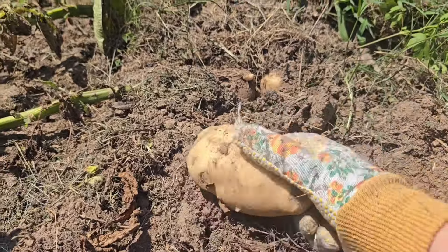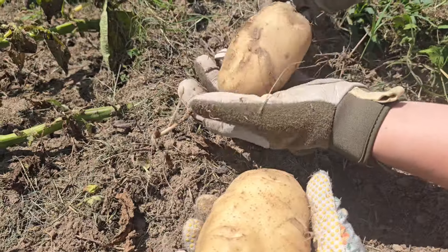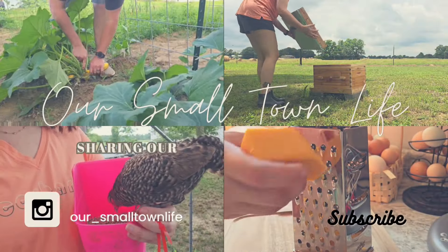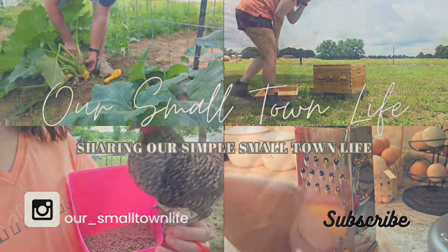Hey y'all, I've been looking forward to today — we are going to be digging our potatoes! We planted these potatoes about three months ago. The ones on the front are about two weeks behind the others, but I think we're going to go ahead and dig all of them up today.